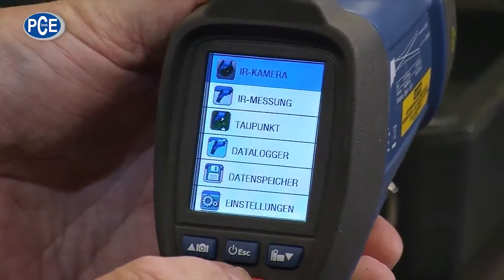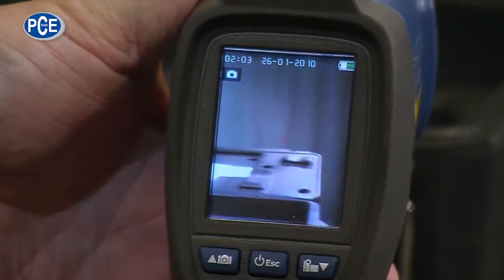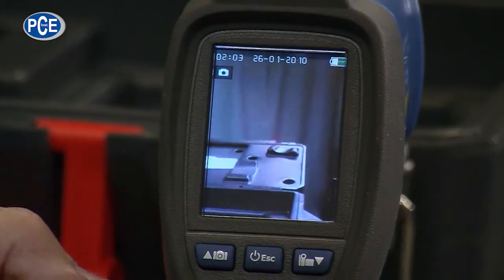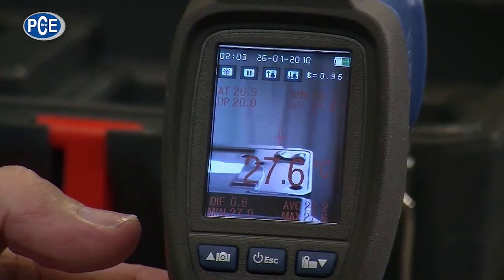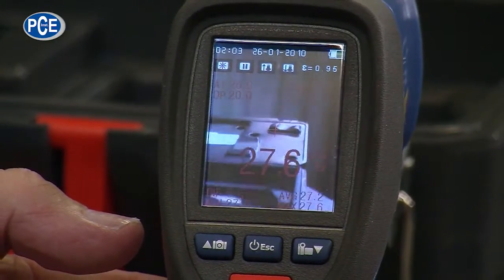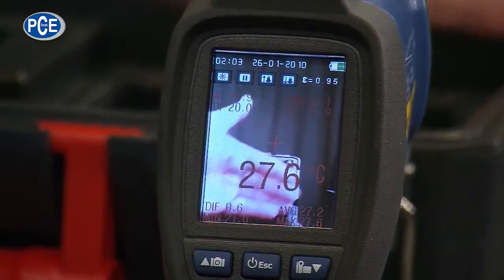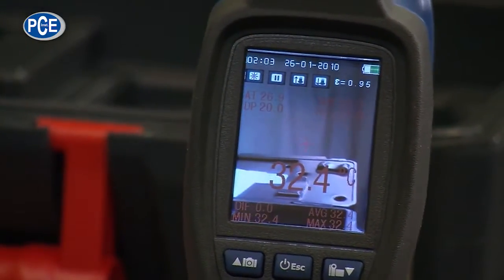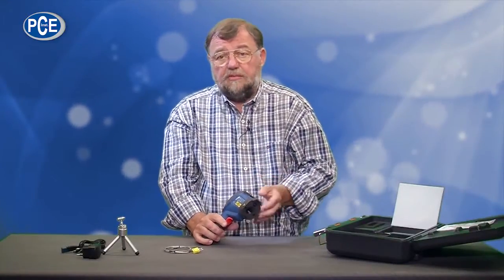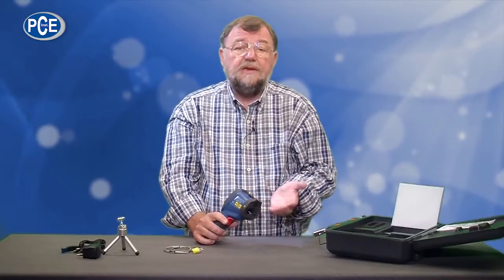Starting with the infrared camera: when I turn it on, you can see it is a real camera. When I make a measurement, it shows me the temperature in the target area with a cross. It changes all the time, and when I put my hand in front of it, it is naturally warmer. With this device I can record videos with shown temperature and many other measurements — average, maximum, minimum, and so forth. I can record pictures, save data, and read it out of the device or onto my computer to analyze.